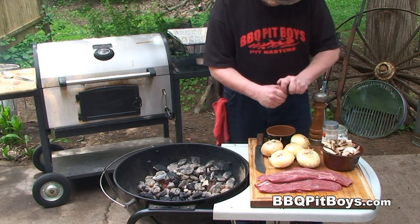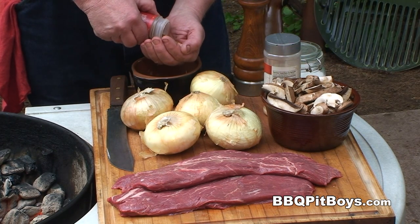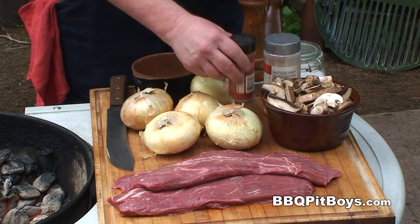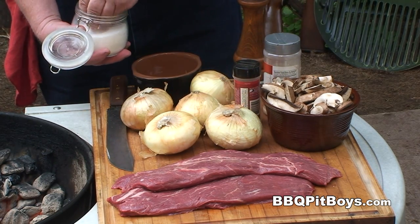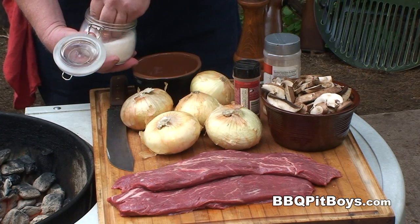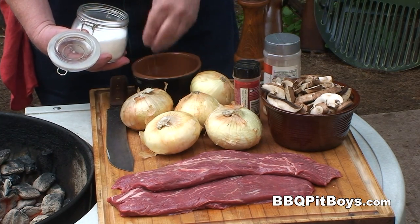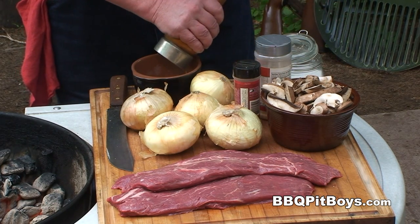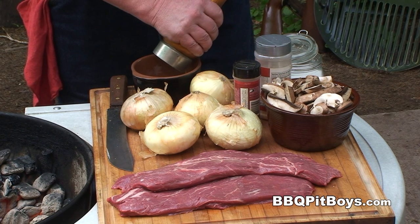To make our rub, we've got about a tablespoon of garlic flake, about a teaspoon of chili powder, and a couple teaspoons of salt. Of course, you could use your own favorite steak rub for this recipe, but if you don't have one handy, you want to try this one — it's real good. We're also going to put a couple teaspoons of fresh ground black peppercorn in here.